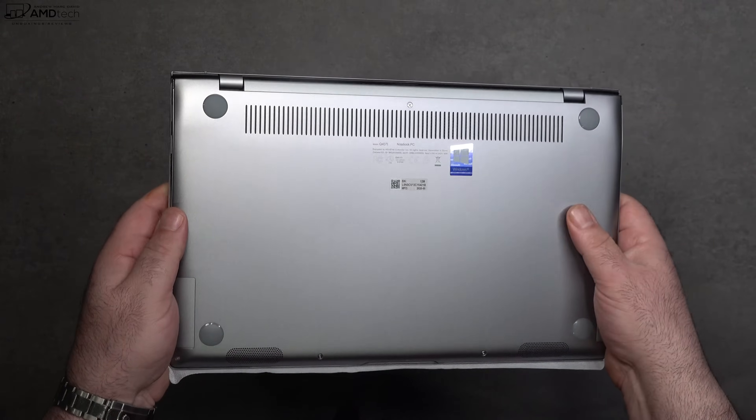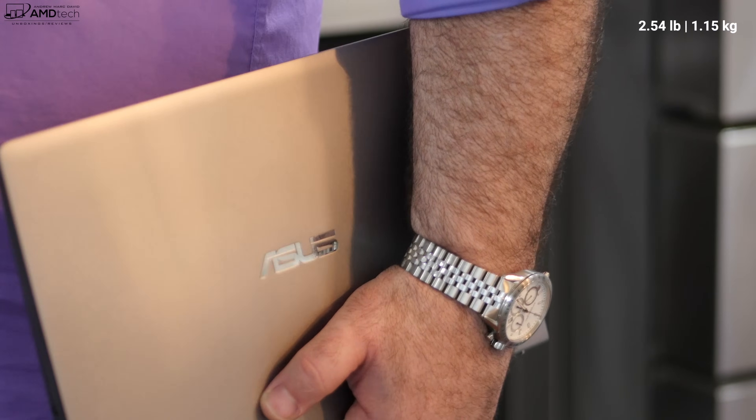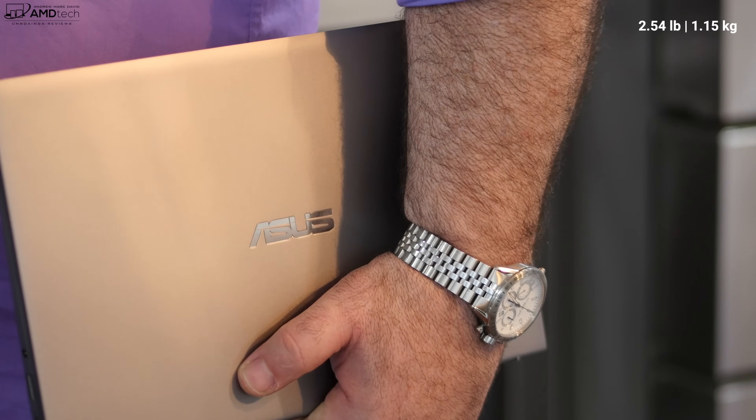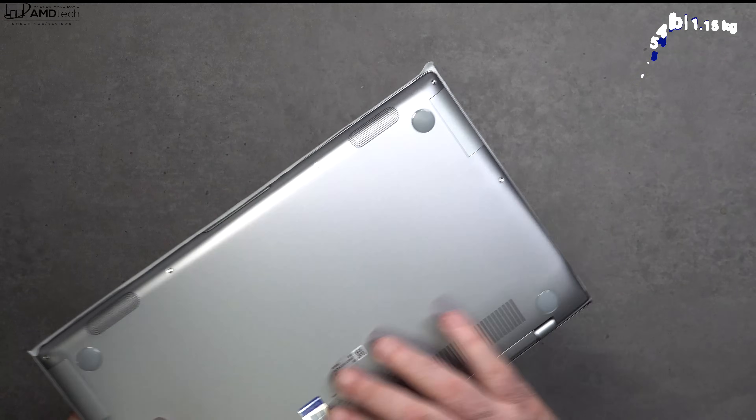Build quality is actually really good. It survived a lot of tests under its MIL-STD-810G rating, which means this can take a licking and keep on ticking. It's also pretty light at 2.54 pounds or 1.15 kilograms, making it easy to carry around when you're on the go.